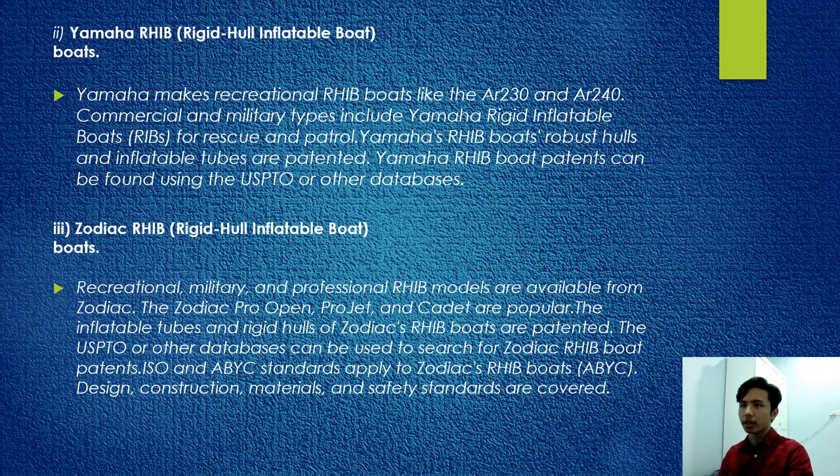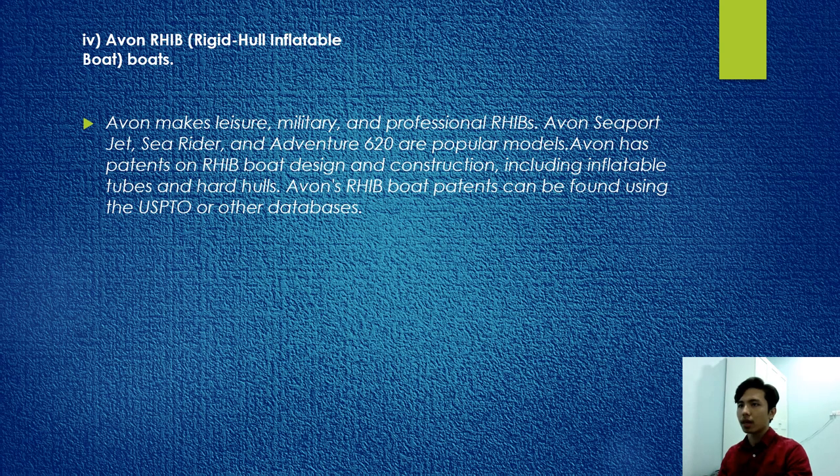Yamaha makes recreational RHIB boats like the AR-230 and AR-240; commercial and military use includes Yamaha rigid inflatable boats for rescue and patrol. Zodiac makes leisure, military, and professional RHIBs. Avon supports models such as the Sea Rider and Avenger 600, which are popular models. Avon has patents on RHIB boat design and construction, which can be found using the USPTO and other databases.